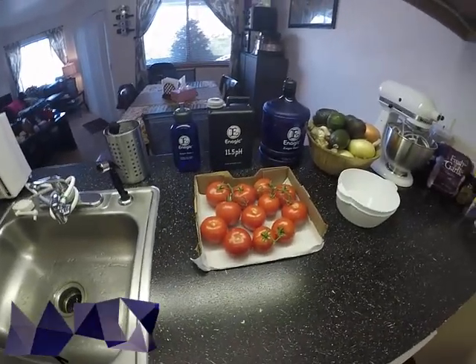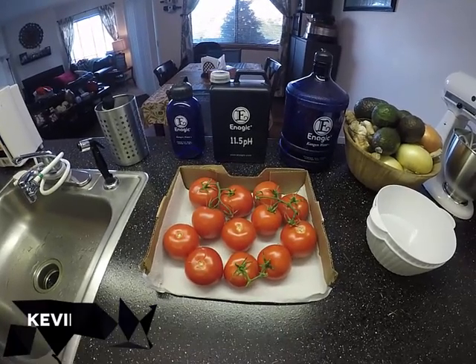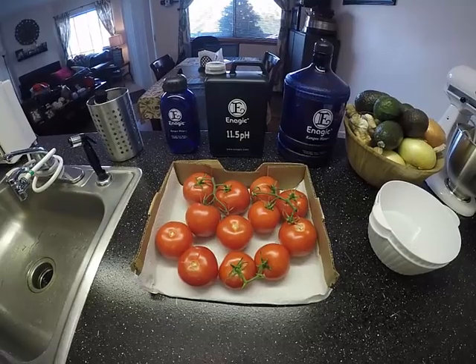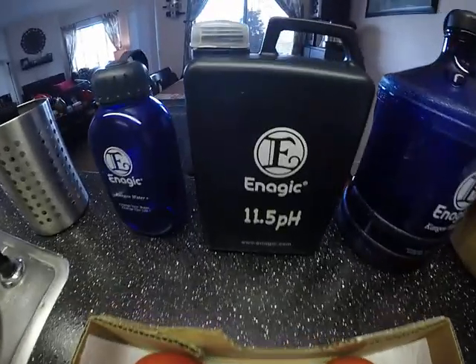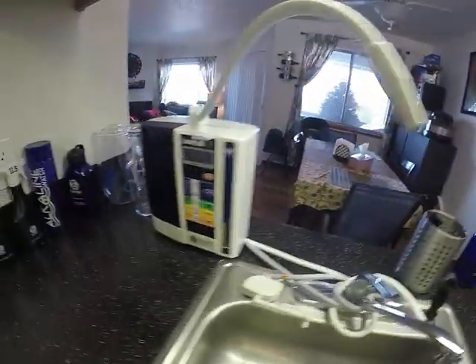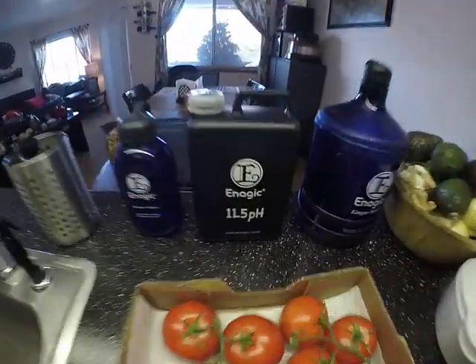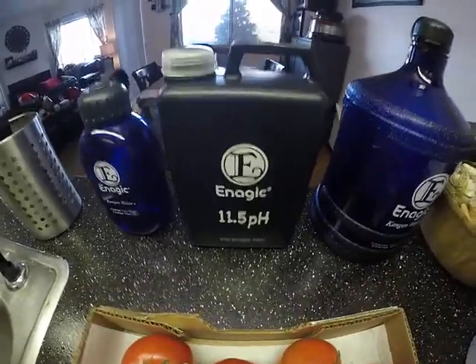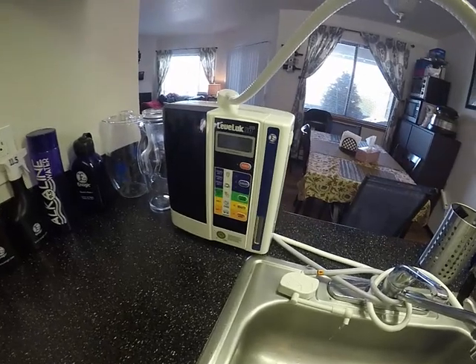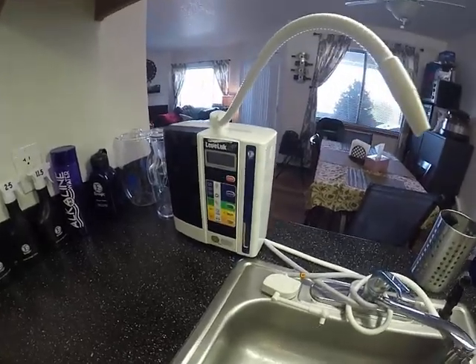Hey guys, Kevin and Sarah here. We had somebody comment on our YouTube channel saying they see all these Kangen water demos and there's this mysterious black jug, and the machine is only two feet away. We use these black jugs to store the water so we don't always have to constantly run it through the machine, because this machine produces seven different types of amazing, life-changing waters.